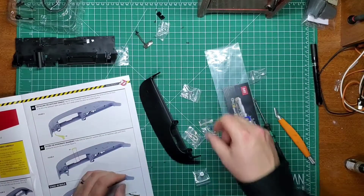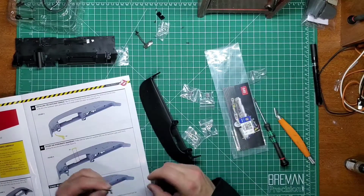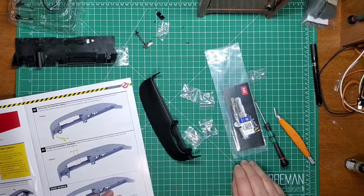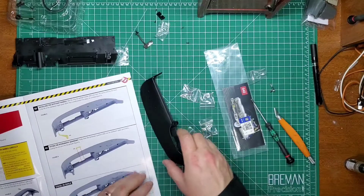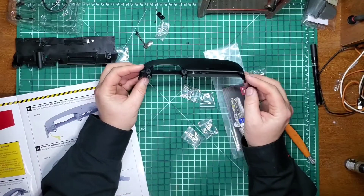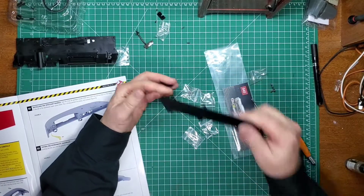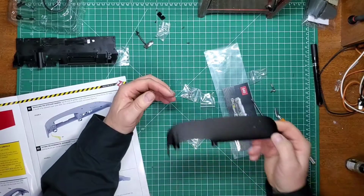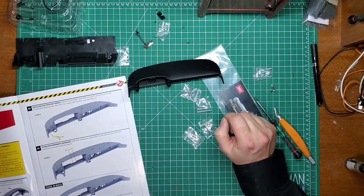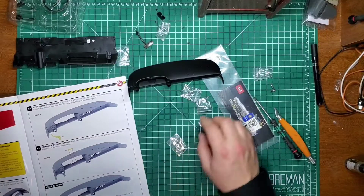We have a gas gauge, we have a speedometer or odometer, turn signal. I'm not really sure what kind of weathering I'm going to do on this, but I might just hit it with some dirt. The other thing I might do is just leave it out and let it collect dust, and then hit it with some hairspray so it stays put.